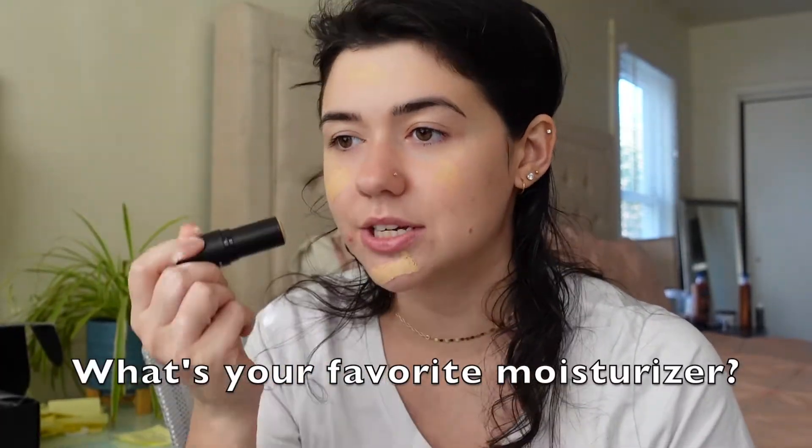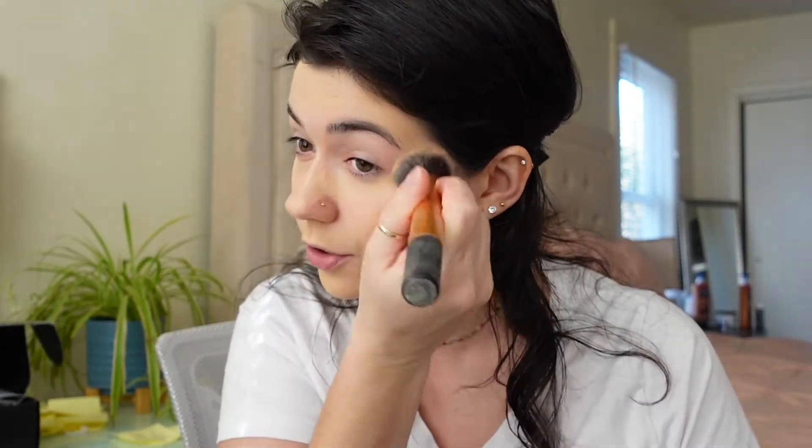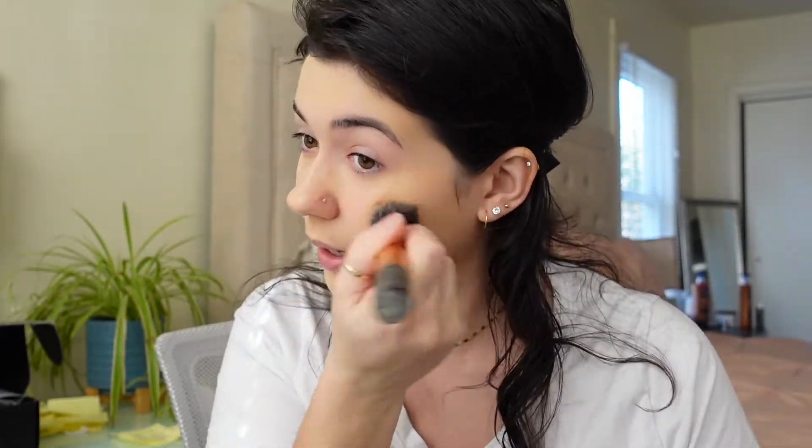Right now I don't have a moisturizer — I'm on the hunt for one, so if you guys have any recommendations please leave them in the comments below. On camera it looks a little bit more yellow but in person it looks like it matches. When I first got these foundations I did swatch them on my hands to see the color and the consistency, and I was a little worried about the stick because it seemed like it might be too dry on my skin. But now that I'm applying it, it doesn't feel dry at all — it feels very creamy and I'm liking it.